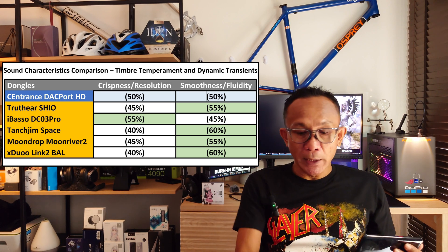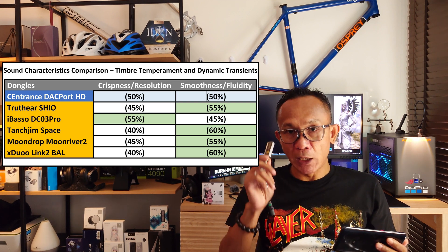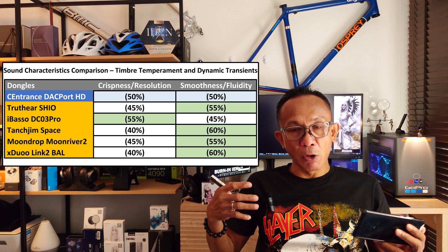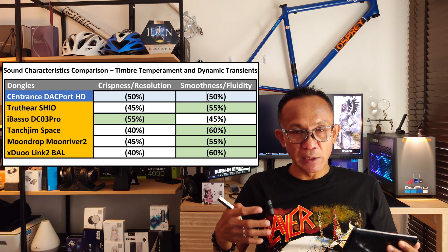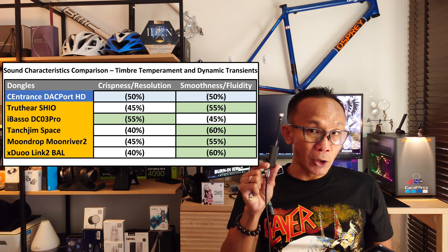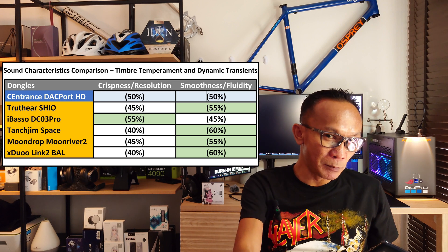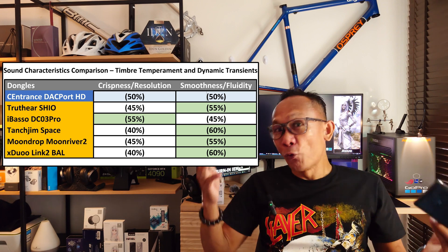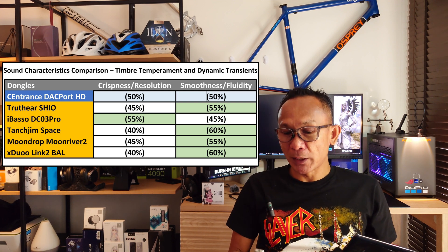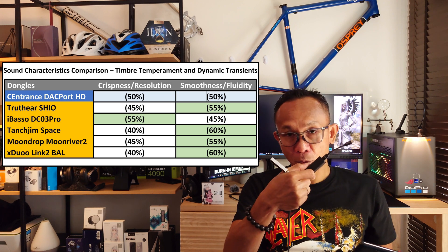In general, the iBasso DC03 Pro offers a bit more vibrancy, more energy, and more forwardness, especially in the mid-range — it feels more engaging and a bit more colored. Shio, because it focuses more on being neutral and transparent, does not exhibit that kind of euphonic presentation compared to DC03 Pro. And obviously, Shio offers double the power of DC03 Pro, among other things.